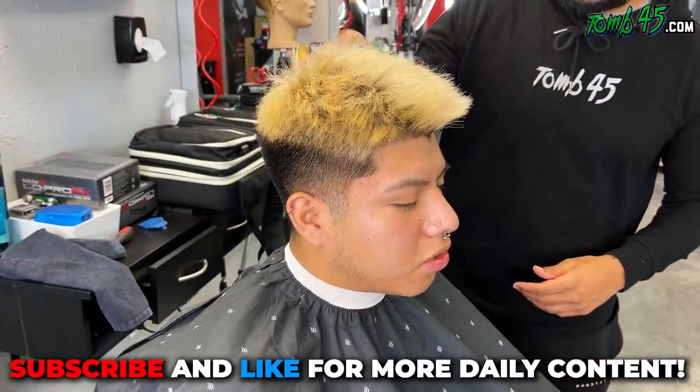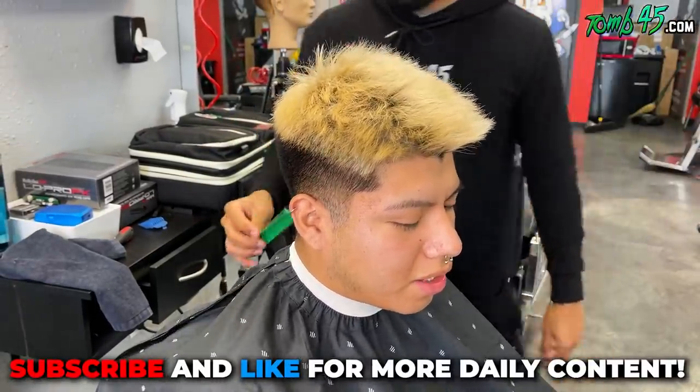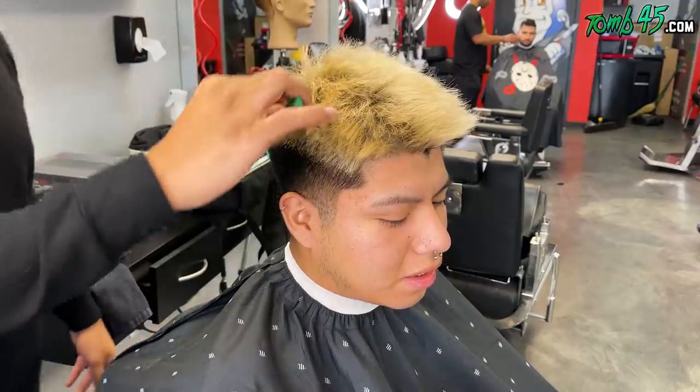What are you getting done? So I'm hoping to get a textured crop top — like the picture. I know my hair is really straight. So I've always wanted to do something like this.